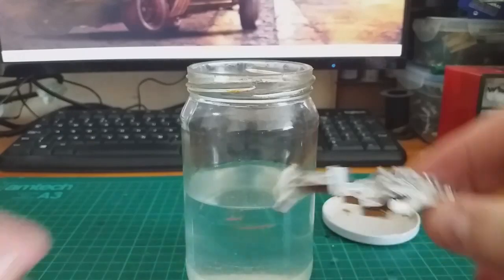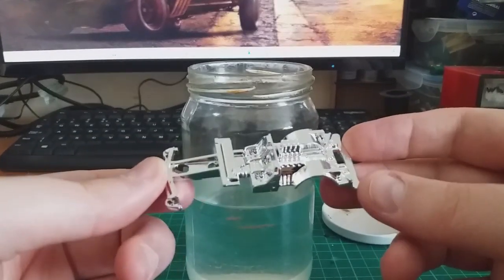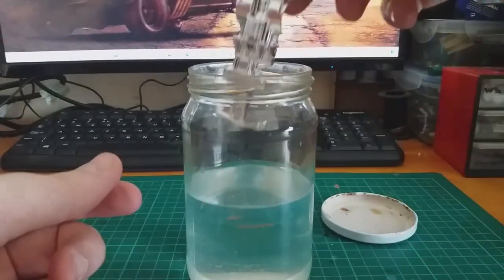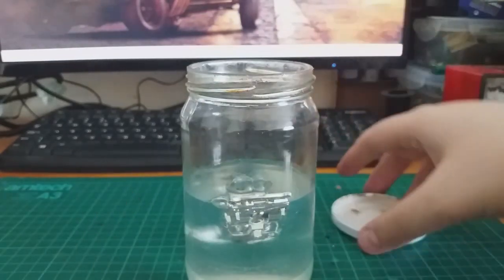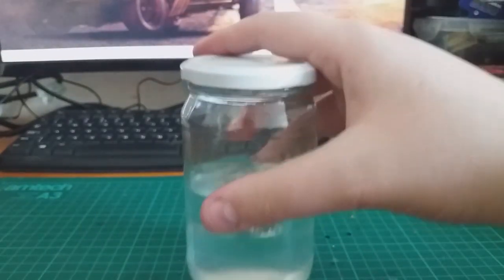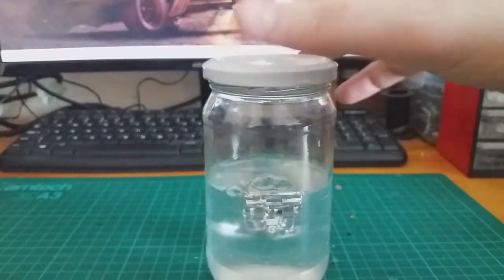I throw the interior piece into a jar of bleach. After I've let it soak, this will remove all the chrome plating. Be warned — you don't want to handle this by hand. You want to use some pliers and then wash it in some warm salty water. I just did all this off camera because it's easier.